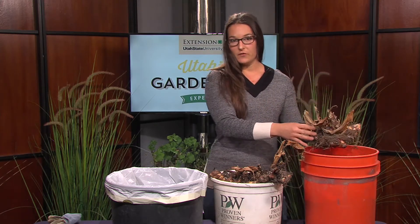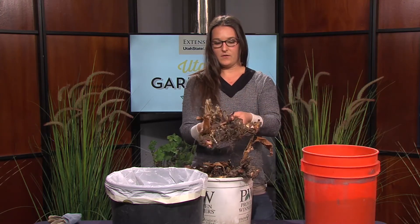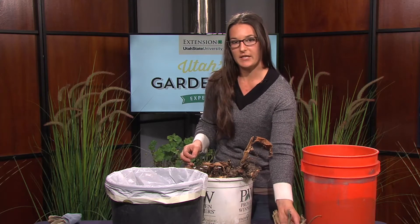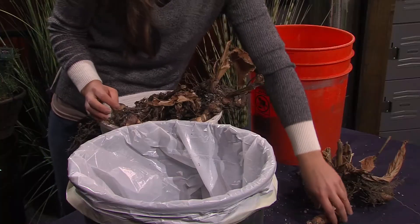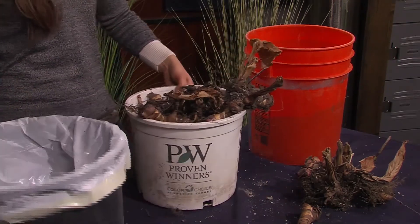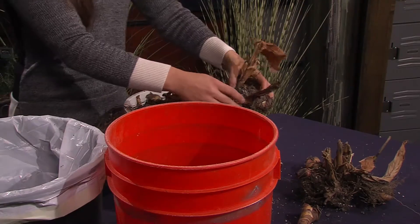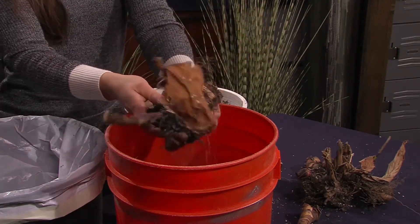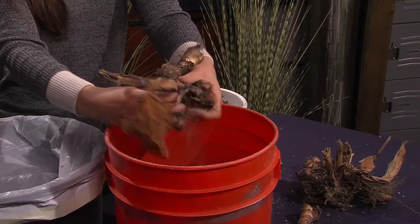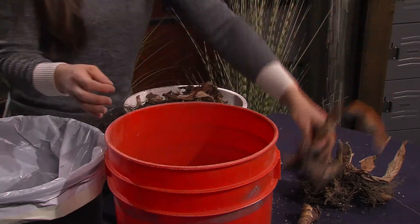And then they need to cure for a few days. So once you've removed the soil from your bulb, you set them in an indoor location where they can dry for a few days. Let's take a closer look. We're going to scrape off a little bit of this dirt and we're going to set them to dry.